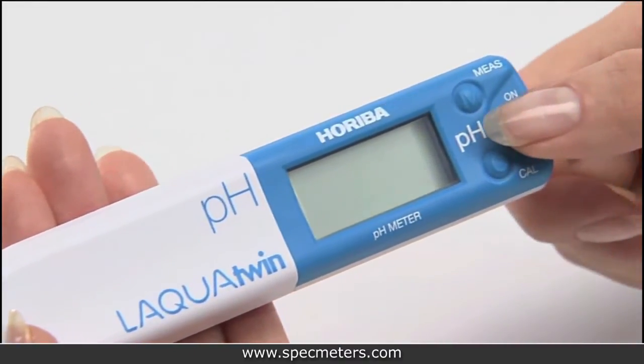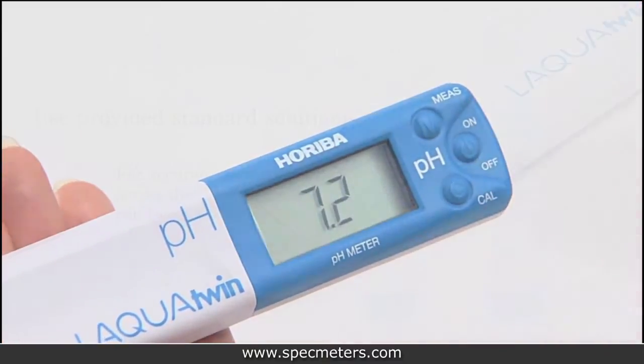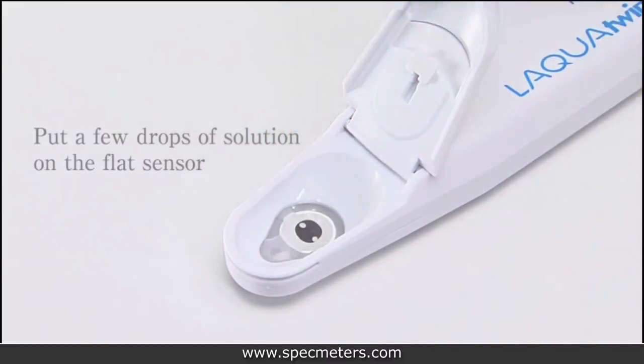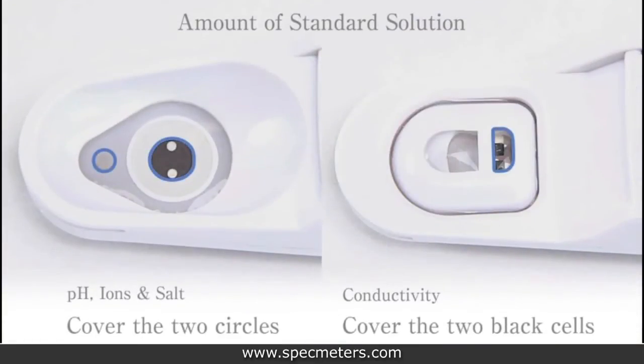First, press the on button to turn on the meter. Open the sensor cover and put a few drops of solution on the flat sensor. The amount of solution depends on which meter you are using. For pH, ions, and salt, cover the two circles. For conductivity, cover the two black cells.